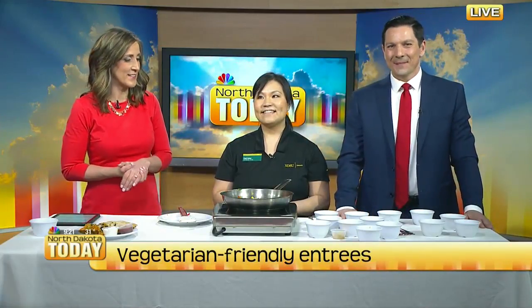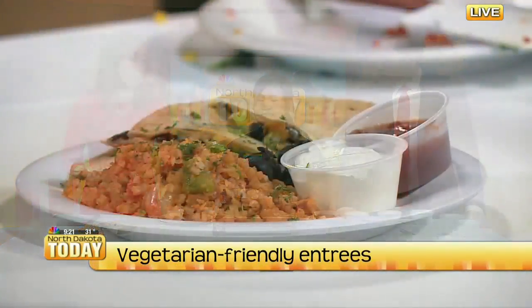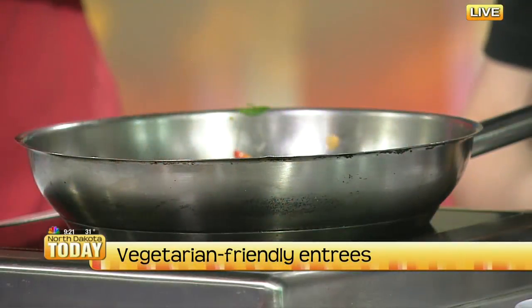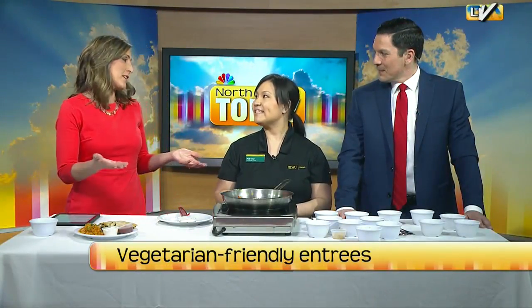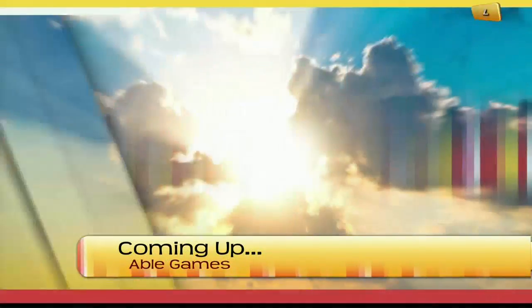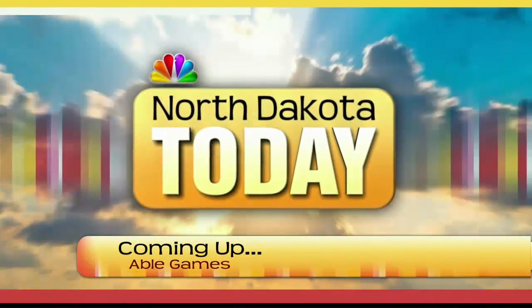I think I know what I'm making at my house tonight for supper. Patty Vetter with NDSU Dining Services — whether you're a vegetarian or not, I feel like this would hit the spot for a lot of people, and kids too. Although we're talking vegetarian meals, you can put some chicken in there if you want to tweak your recipe a little bit. Thank you so much for coming in today. Stay with us — coming up next on North South Dakota Today, we're talking with TNT Kids Fitness.